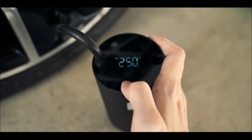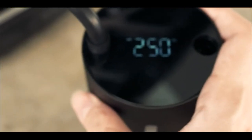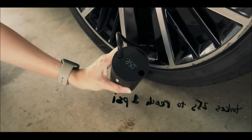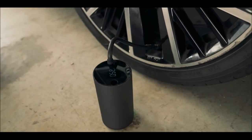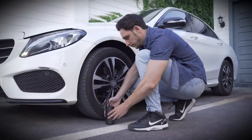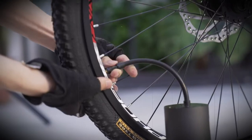The intelligence of this useful car accessory also lies in its four modes of operation: car, motorcycle, bicycle, and ball. Each mode has a preset maximum pressure value, so the user simply selects the desired option. The pump will independently determine the required pressure, inflate the tire or ball, and then stop automatically at the right moment.